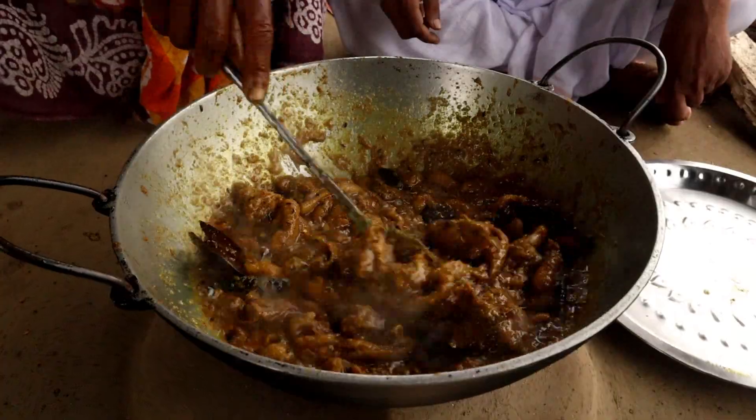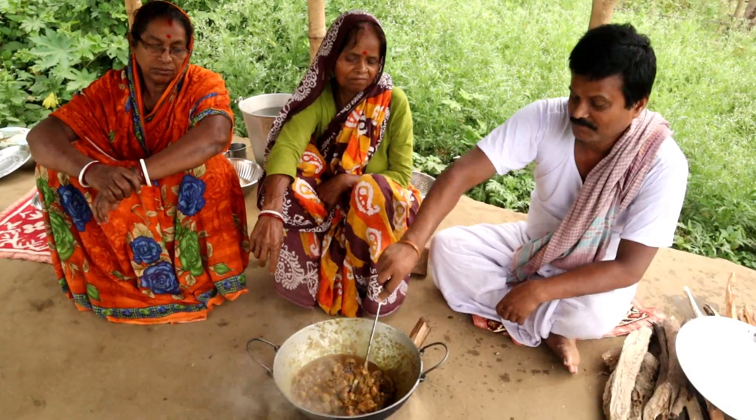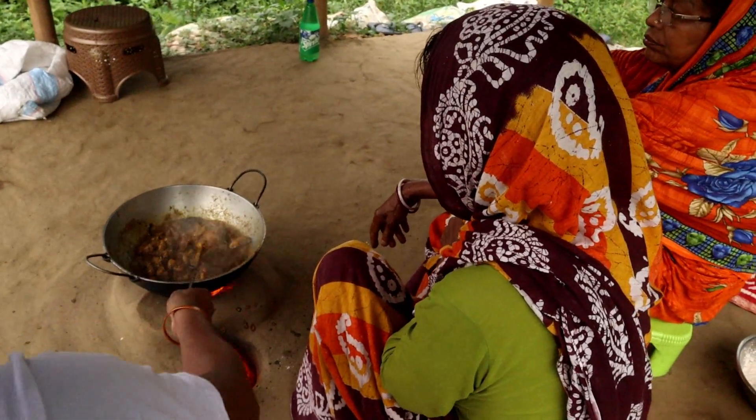I'll go to the side of the oven. I'll go ahead and pour over one more minute. It's okay, I'll go ahead and pour it. I'm going to let it out. This dish is so delicious. I'm going to put it in the oven. I'm going to eat the food.